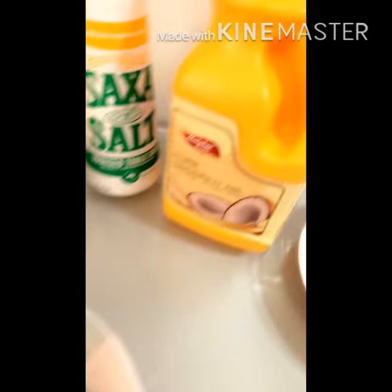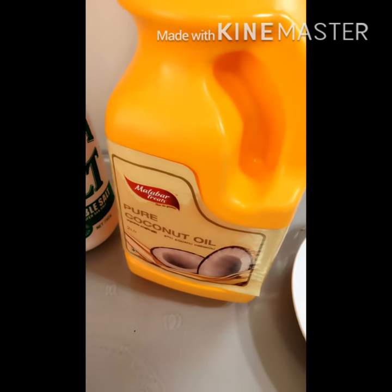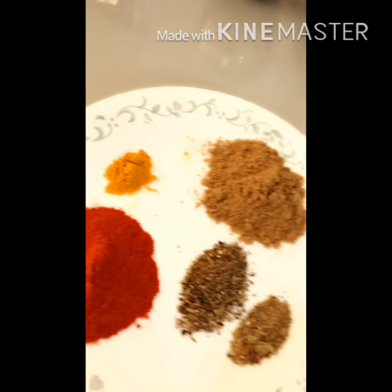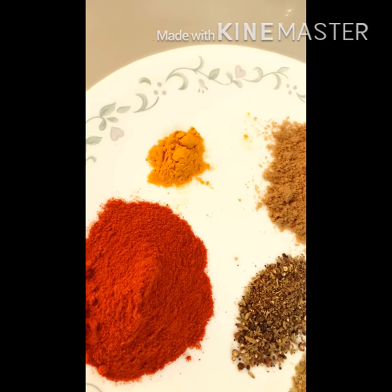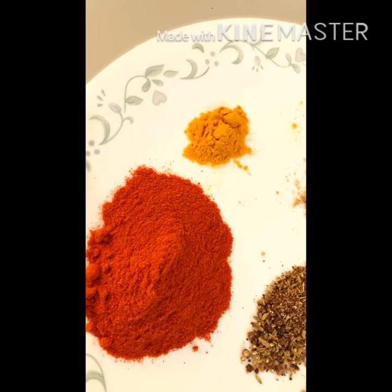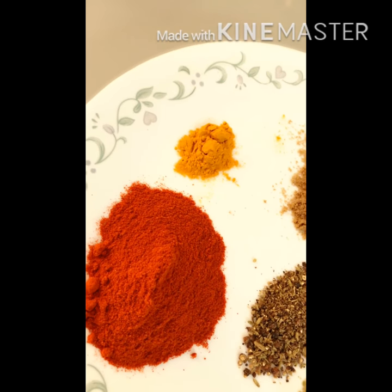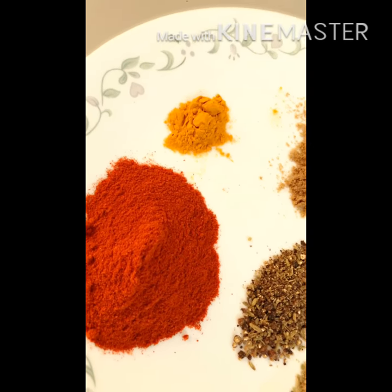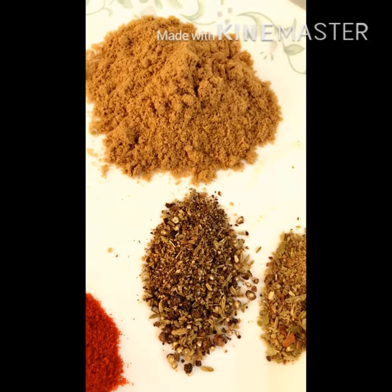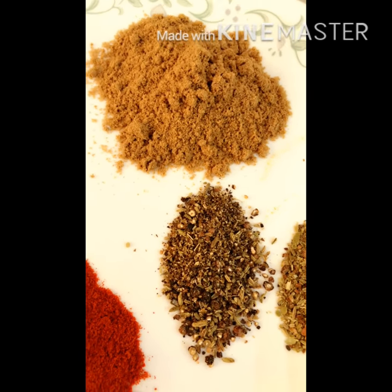The main thing is the coconut oil. We are going to try the taste of the coconut oil. I am using 1 teaspoon of Kashmiri Chilli Powder.